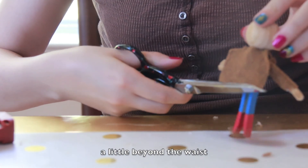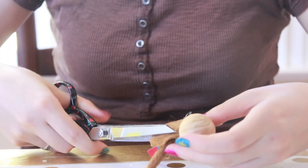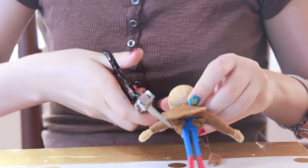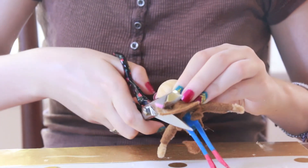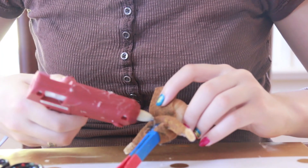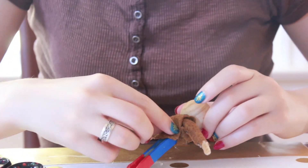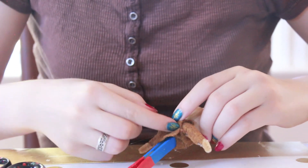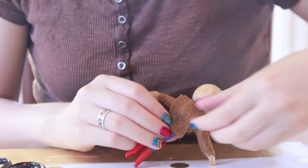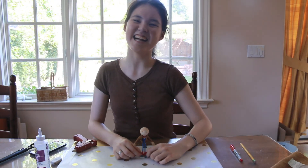Now we're going to cut approximately a quarter inch off the bottom of the back. Now we're going to cut down from the shoulders all the way down the back. Then you're going to glue the back onto the doll and trim off the excess felt. Your doll is done! Thank you for watching!